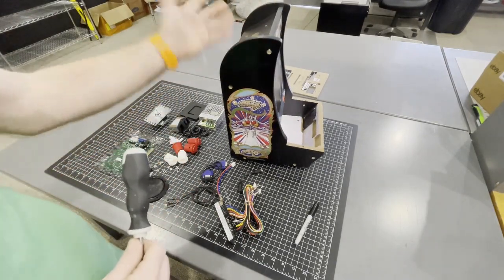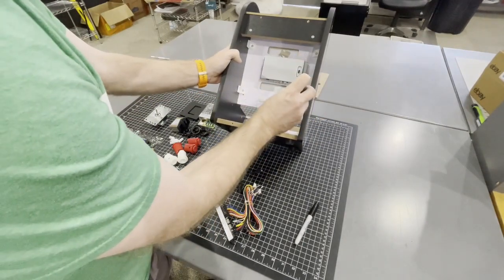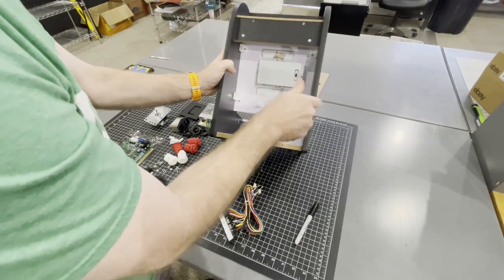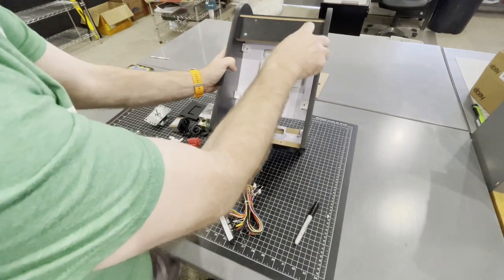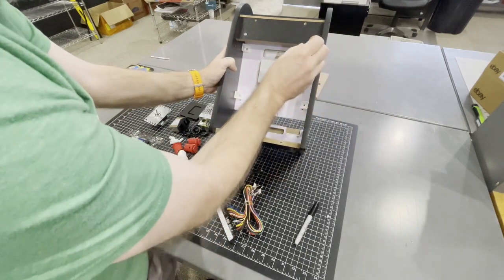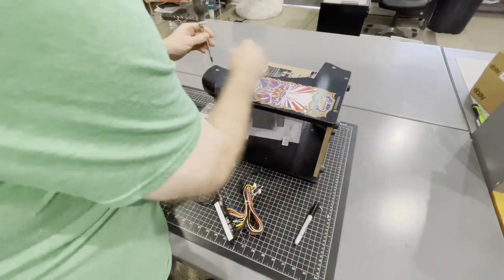The first thing we're going to install will be the speaker panel. To do so, the first thing you need to do is take out these two screws. I can't find my camera so I'm using a phone, so this may be awkwardly shot. We're doing the best we can, and then flip it over on its side like that — I've already got a couple of screws out of it.